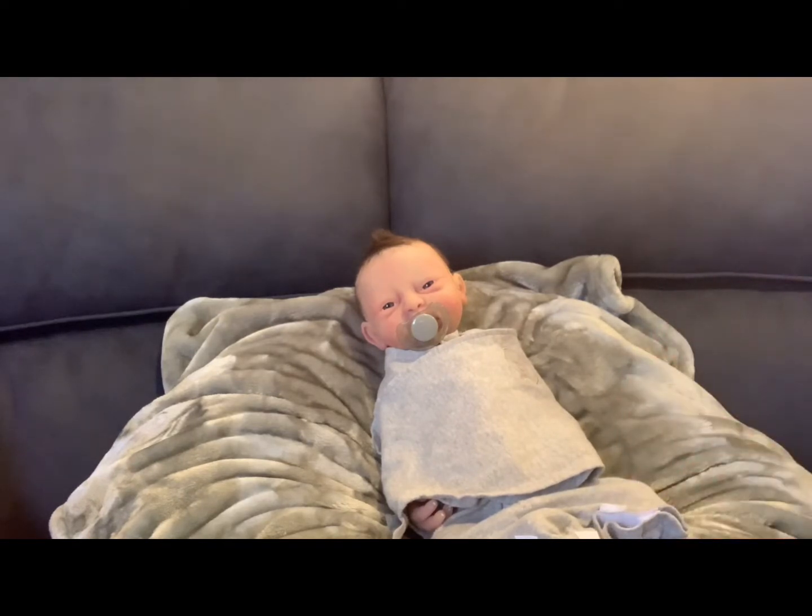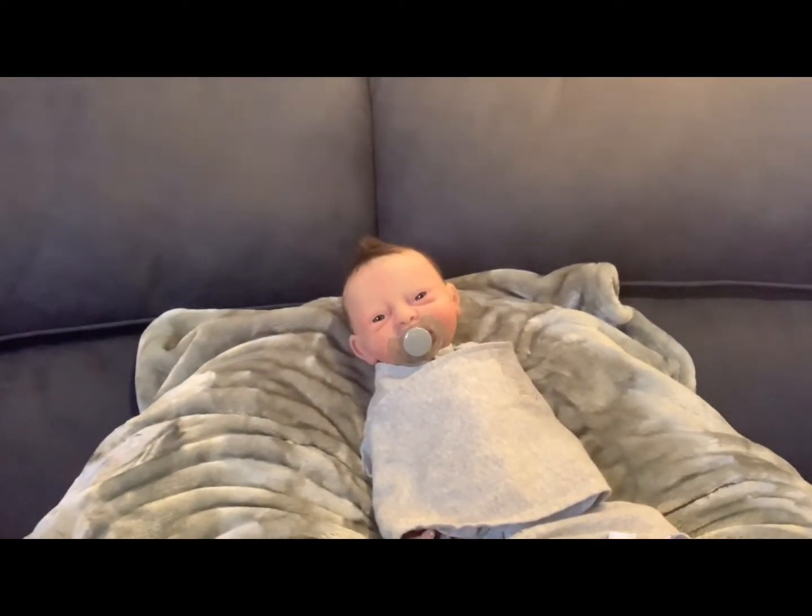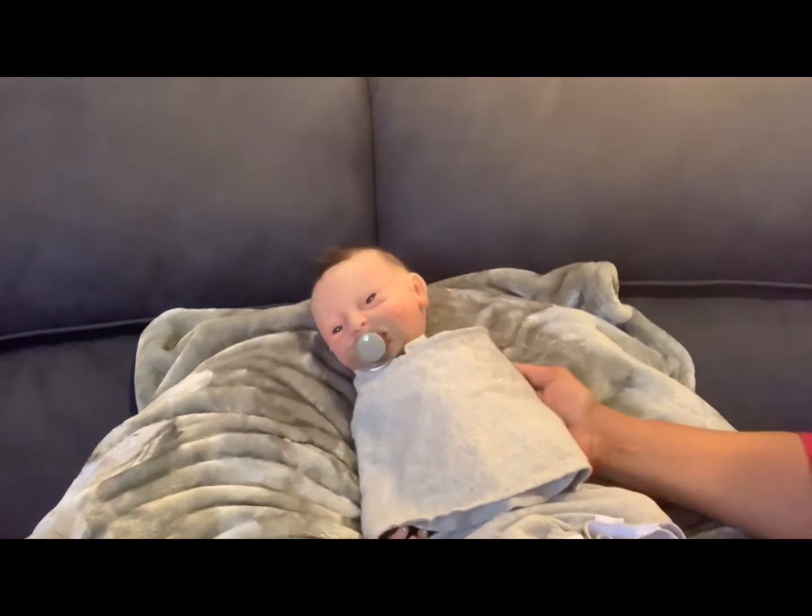We're going to talk a little bit about Mercari and finding good deals for our babies on there. If you shop on Mercari, you can find really good deals on clothes for reborns. Not all of the clothes are used — there are a lot of people that sell clothes brand new with tags on them for really good prices.